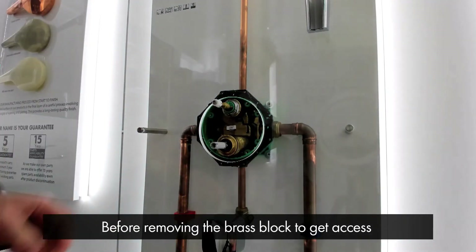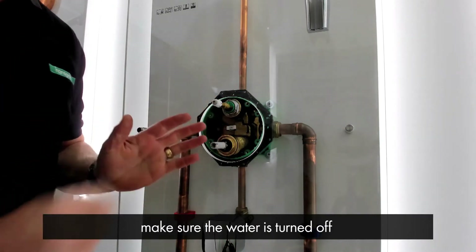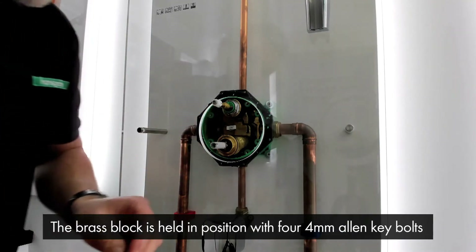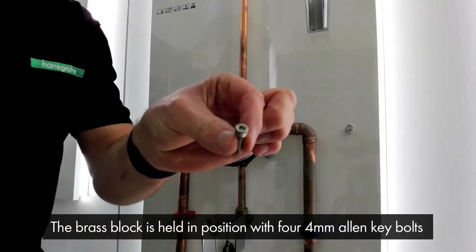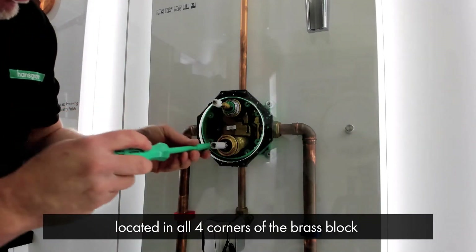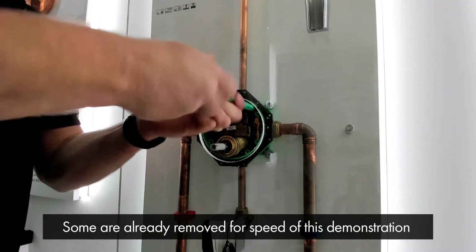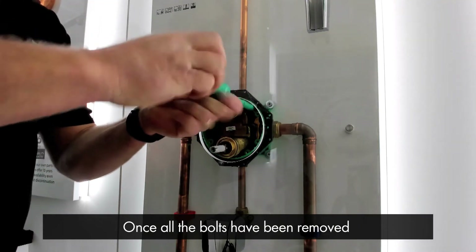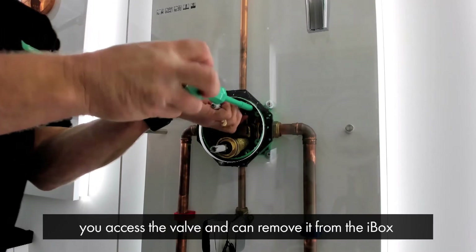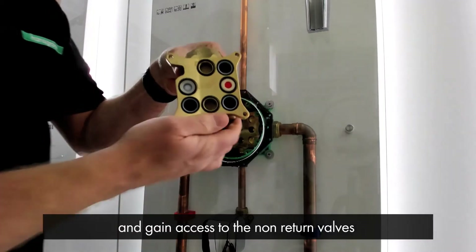Before removing the brass block out of the valve to gain access to the non-return valves, please make sure that the water is turned off. The brass block is held in position with four 4mm allen key bolts located in all four corners of the brass block. I've already removed some for speed of this demonstration. Once all the bolts have been removed, you can remove the valve out of the iBox and gain access to the non-return valves.